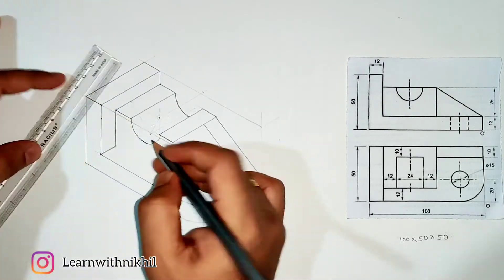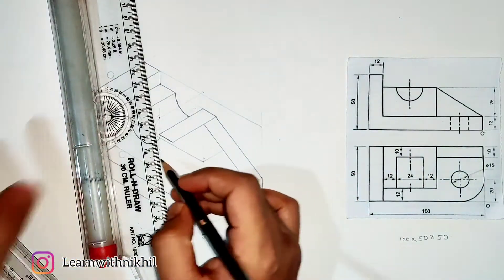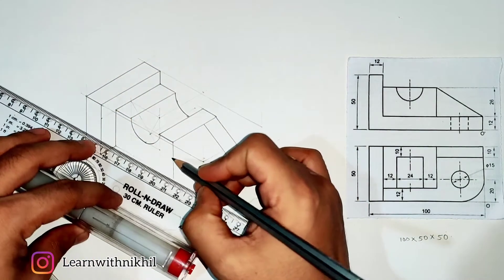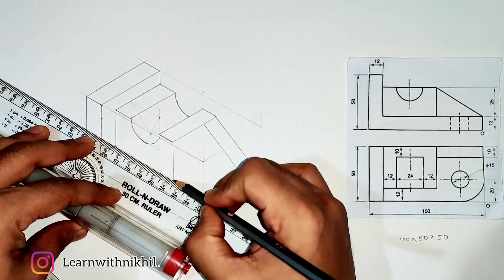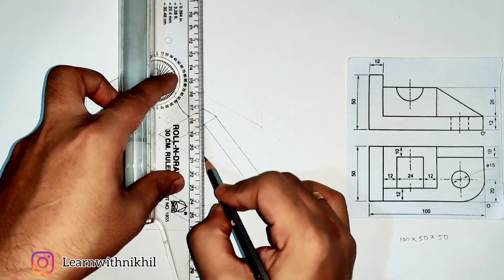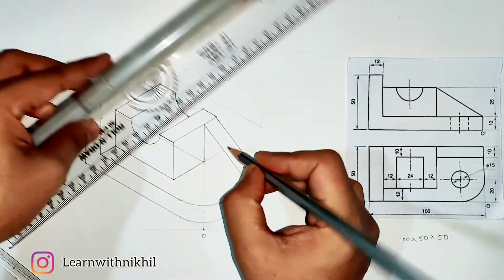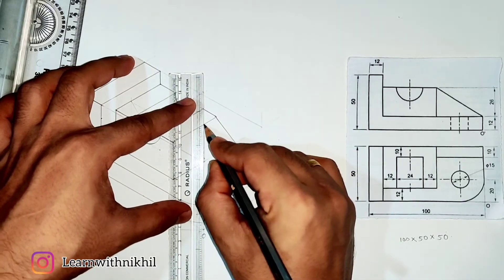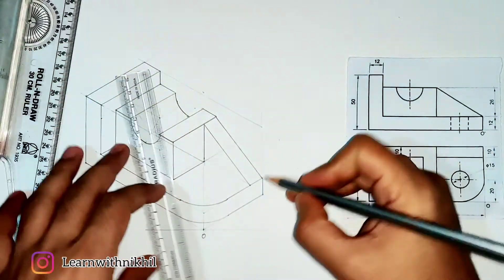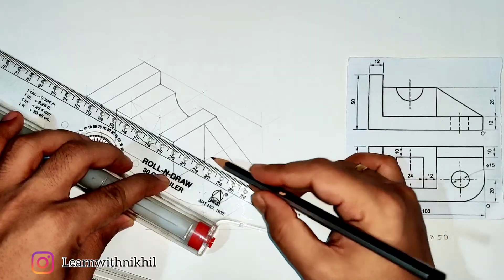Make the inner curves and inner lines dark so the box looks three-dimensional. From the other edge also draw a light line, take the reference line, and draw it dark till the end and till the intersection. Continue drawing lightly first, then making dark, until the figure is complete and all lines intersect properly.